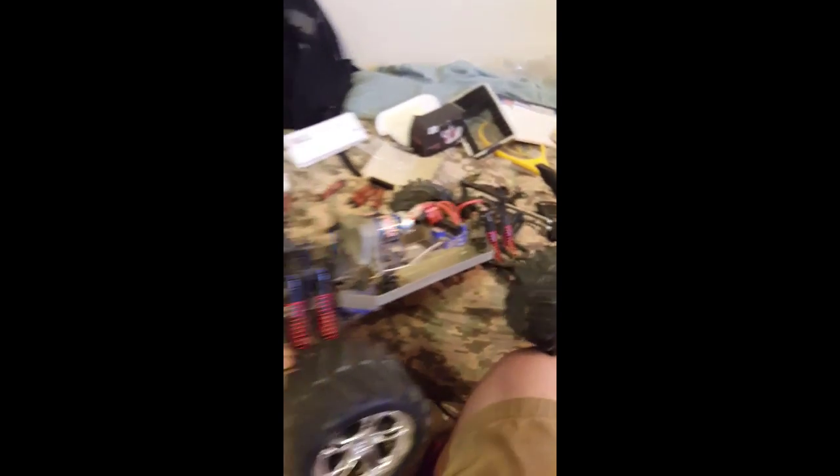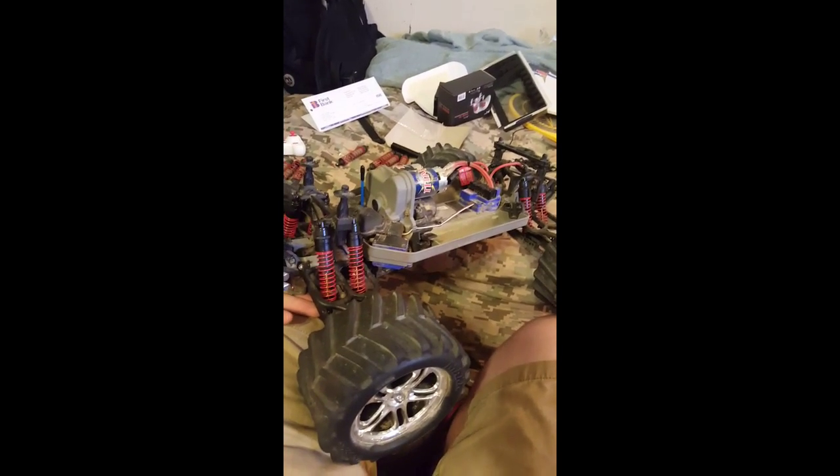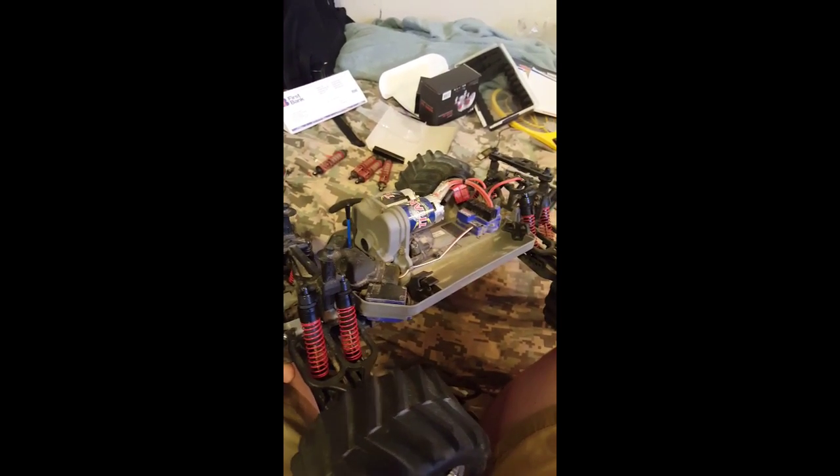I've got some batteries on charge and I think I may see if we can't go out there and have a little fun — test it out real quick. We'll see you guys in a hot second.